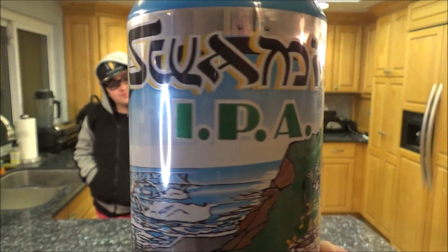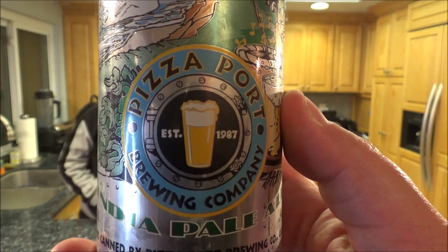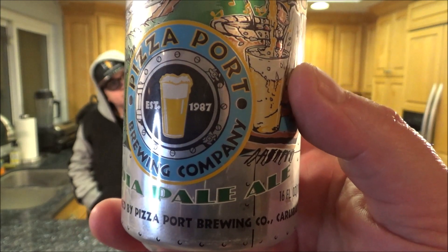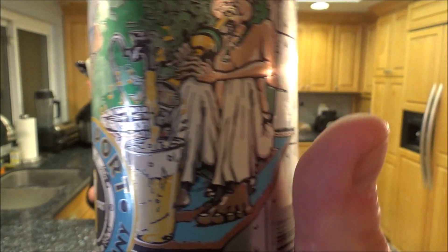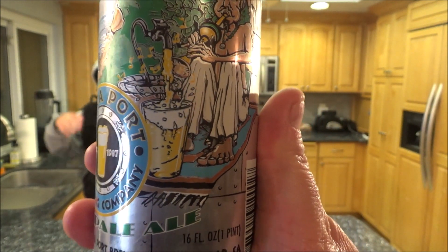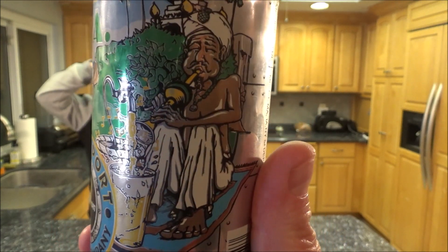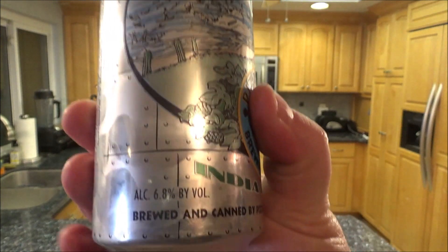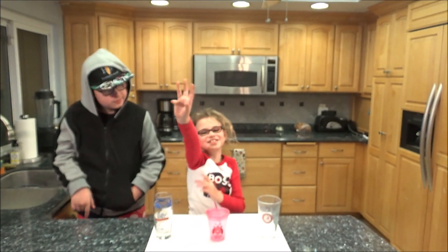Beer review time! Suami's IPA from Pizza Port Brewing Company out of Carlsbad, California. This is an IPA at 6.8% alcohol. And this is my daughter Ava Grace and my son Kyle.